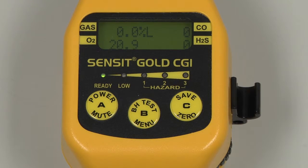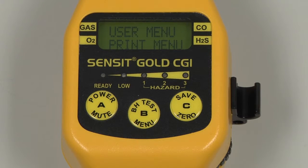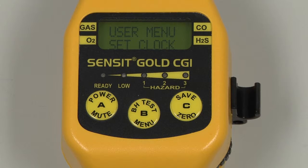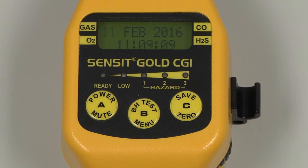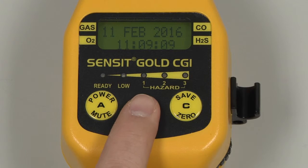Before calibrating, we must verify the date and time and perform a flow check. To verify date and time, enter into the user menu by pressing and holding the B button. Scroll through the menu by pressing and releasing the C button until Set Clock appears. Select by pressing and releasing the B button, and the date and time will be displayed. If adjustments are needed, the current field can be adjusted by pressing and releasing the B button.